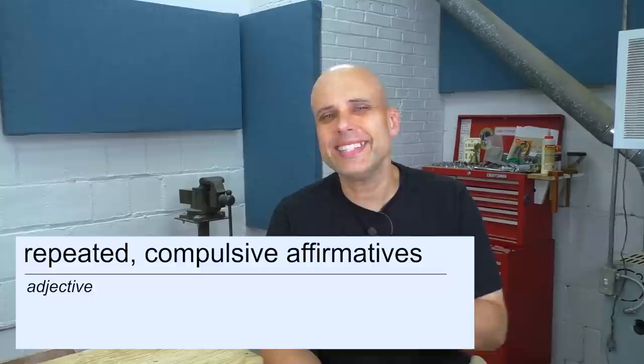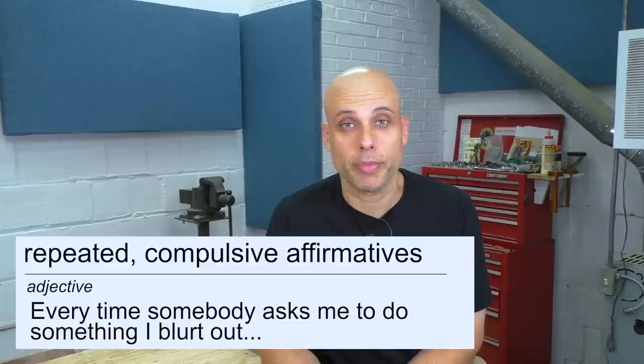Did you know I have a rare psychological disorder? It's called repeated compulsive affirmatives. It's nothing serious — it just means that every time somebody asks me to do something, I just instantly blurt out, yes, I'll do it! Usually before I have any idea what I'm getting myself into.